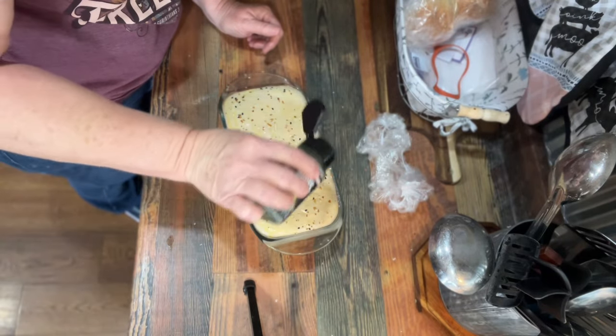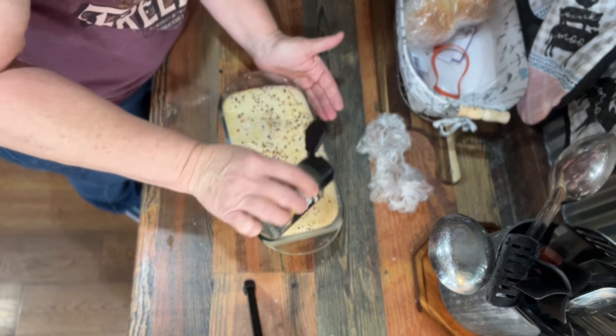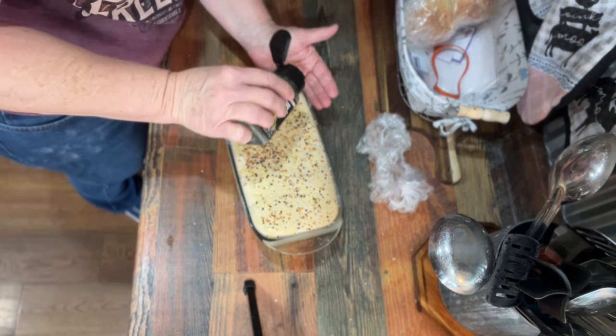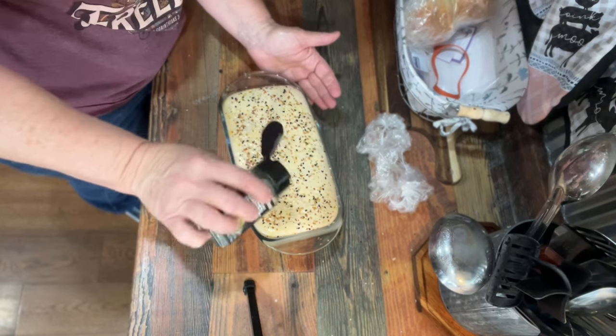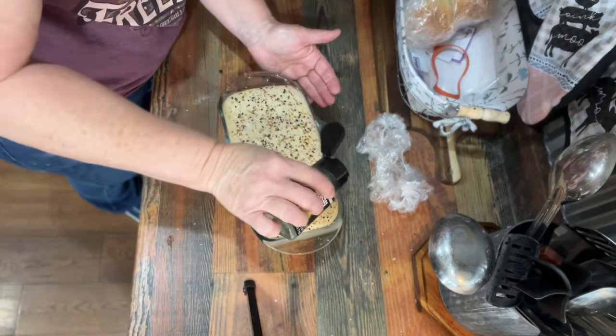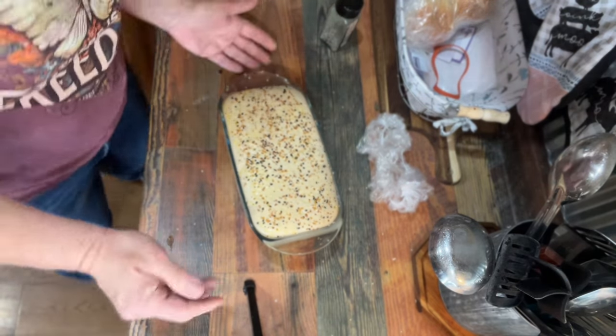We're going to put it in the oven at 350. We're going to check it in about 30 minutes. When it reaches an internal temperature of 195 to 200 degrees, it's done. You just watch it — you may have to go to 40 minutes, but I'm going to check it at 30 minutes.